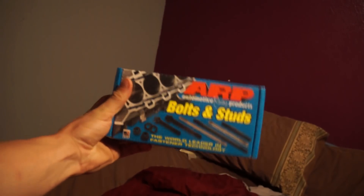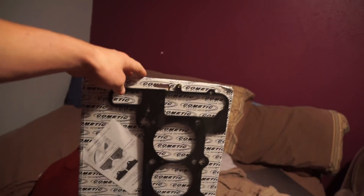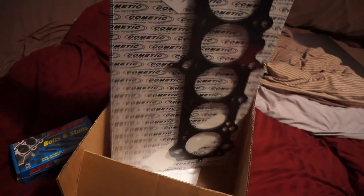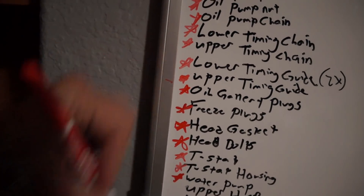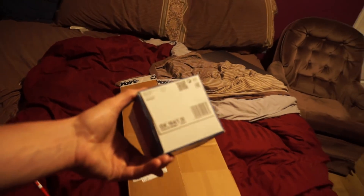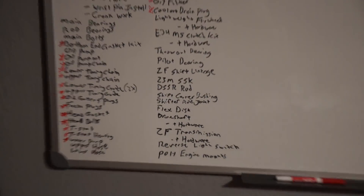Last but not least, we got the ARP head bolts and a Cometic MLS head gasket. I also got an oil filter too.